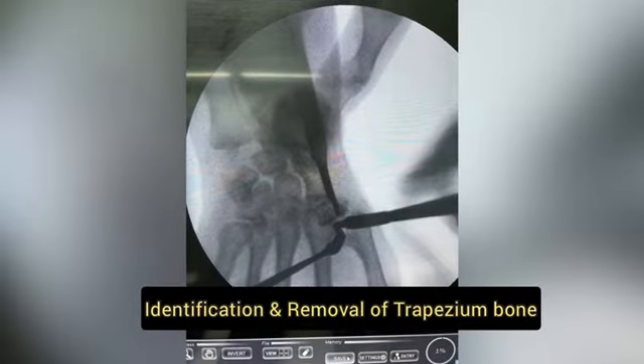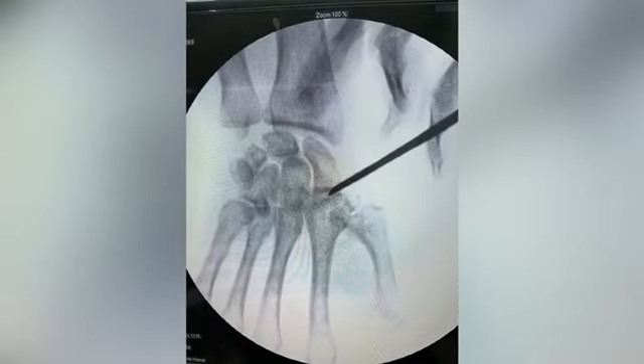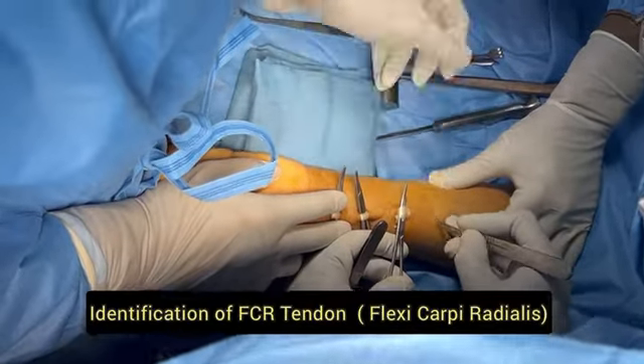In the surgery, we identify the joint through a volar incision on the hand. The arthritic trapezium is then removed with the help of the osteotome and nibbler.